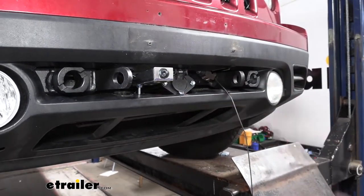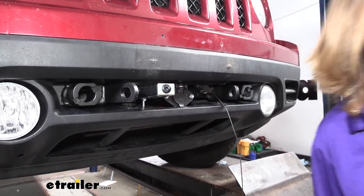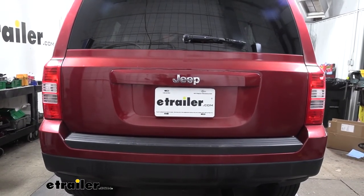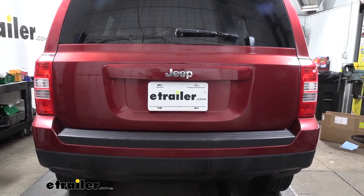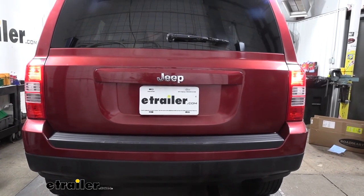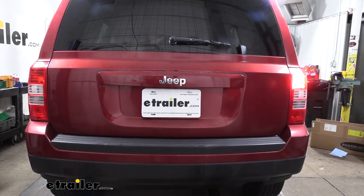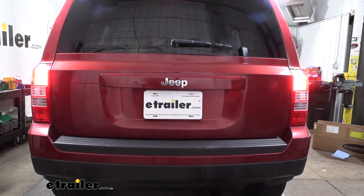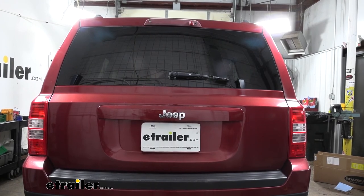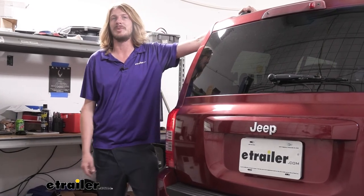Once you've got it all mounted up, at this point you just need to plug in and test it out. We're going to plug in a tester box to test it, but you can plug into your motorhome and use that as well. We want to run through all of our lighting functions to make sure that everything's working properly at the back of the vehicle. First off, we're going to run our tail lights — we can see it's operating on both sides, everything looks good there. Then we'll do our left turn signal — we can see that it's blinking. Our right turn signal — everything looks good there. And lastly, we'll do our brake lights. With all of our signals working properly, we're ready to hook up to the back of our motorhome and hit the road. And that completes our installation of Roadmaster's diode wiring on our 2011 Jeep Patriot.